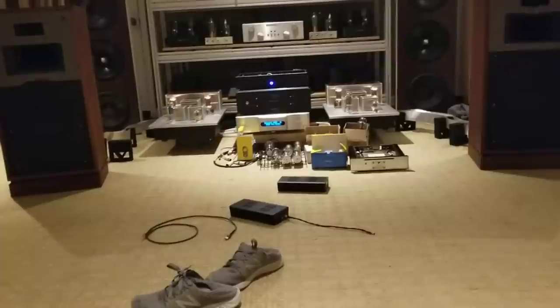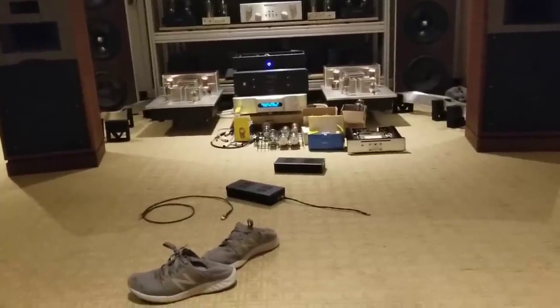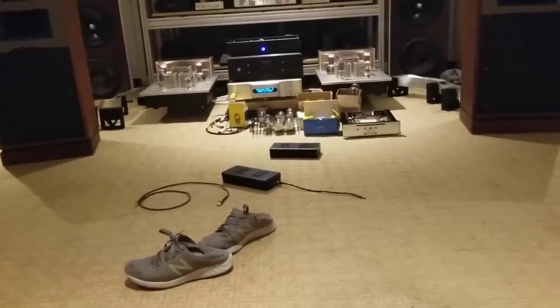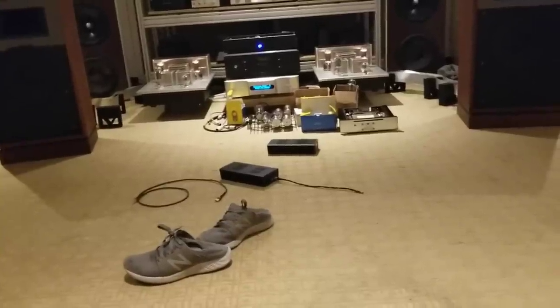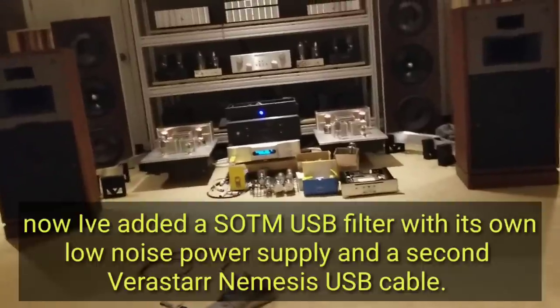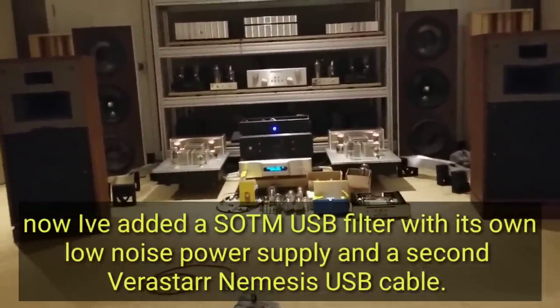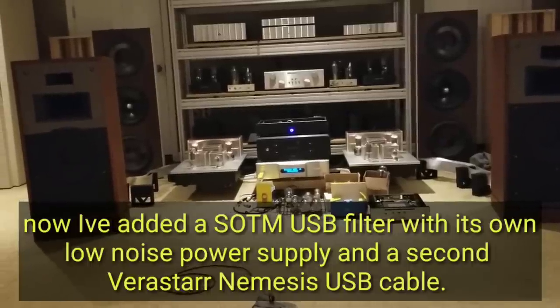Okay, so next I'm going to put in the SOTM decrapifier inline on the USB and see if we can — this will reclock it, it will decouple it, and isolate all that kind of stuff. So let's see what happens. Haven't touched volume or anything. I just put the filter in line — see how she sounds.